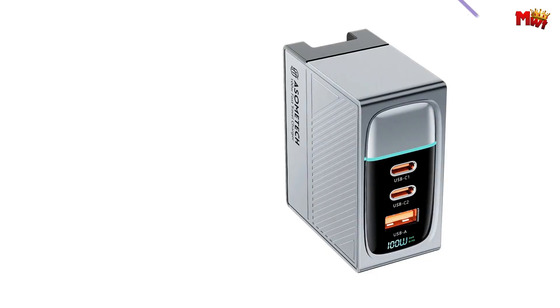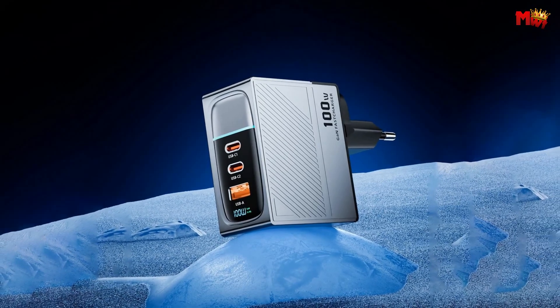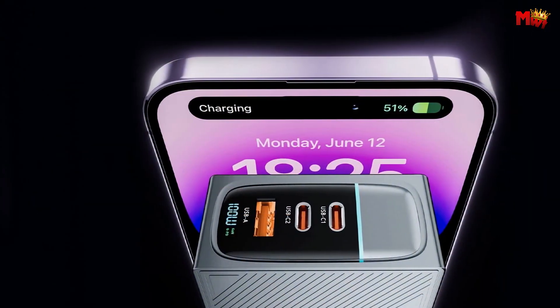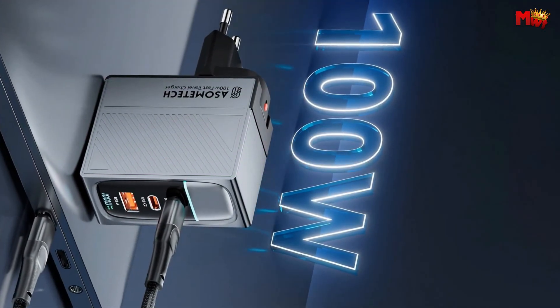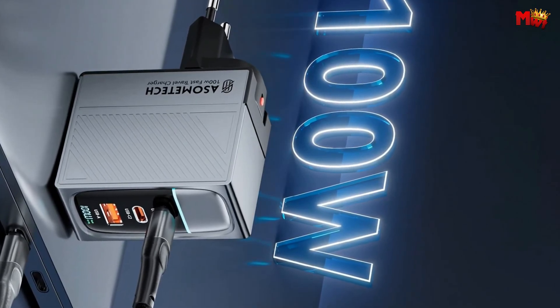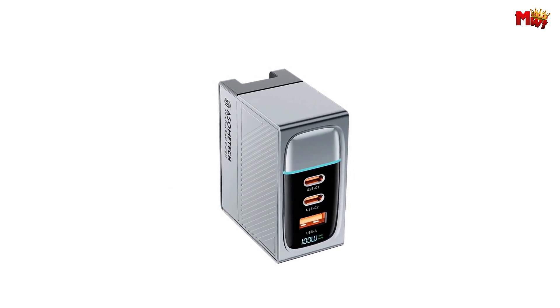Let's get started at number 5, the Sumitech H811 GAN charger. First things first, let's talk about the power — 100 watts of pure charging awesomeness. This little gadget is a powerhouse, especially with its GAN technology. Connect a single USB-C device and you're getting up to 100 watts of power.